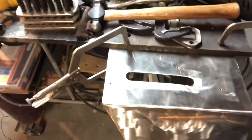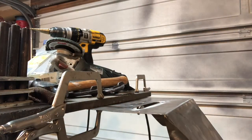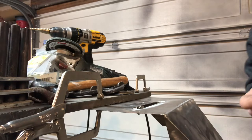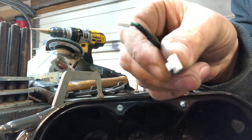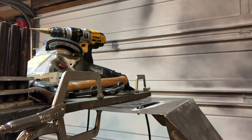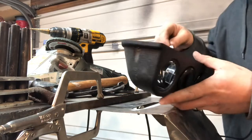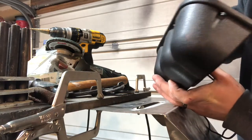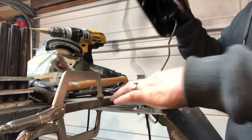I got some holes drilled and mounting holes and things for the gauges on top. Now, all that's left is to put them together. The nice thing about these gauges, too, is the wire connectors just plug into the back of the gauge. I'm just going to clip those in there and send the old wires on down through.